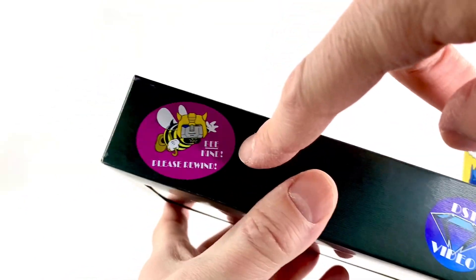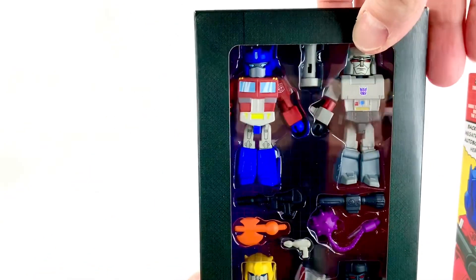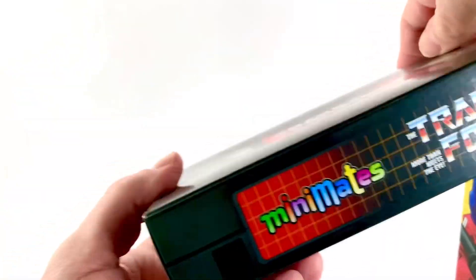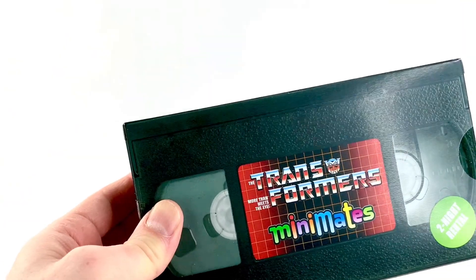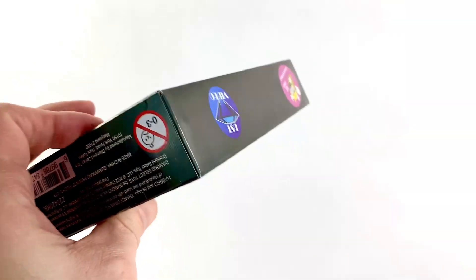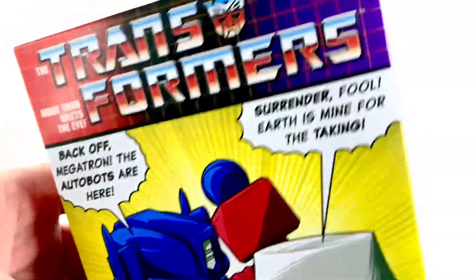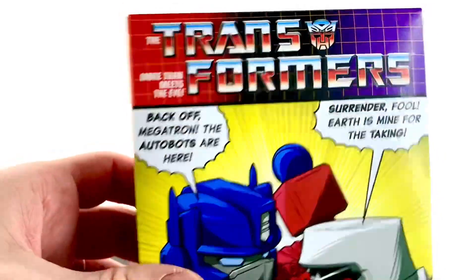In the package there's a nice little slipcase cover done like a VHS cover, which is awesome. It says 'DST Video — Be Kind, Please Rewind.' There's even a 'two night rental' notice — I gotta send this back, I can't believe it! Anywho, back off Megatron, the Autobots are here — surrender fool, Earth is mine for the taking. Without any further ado, let's get to the review.